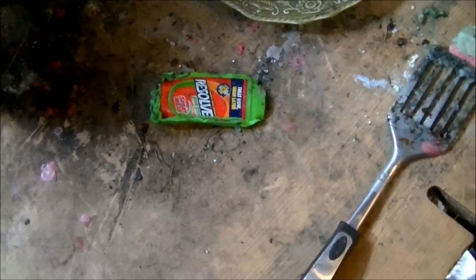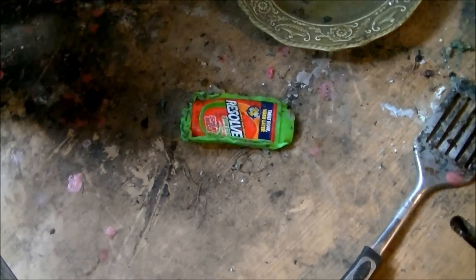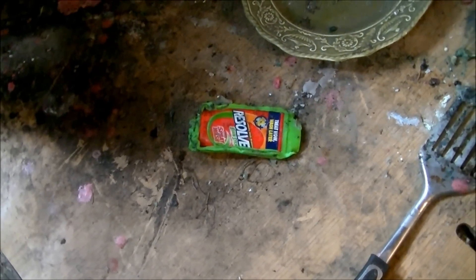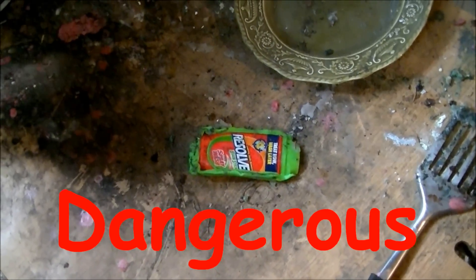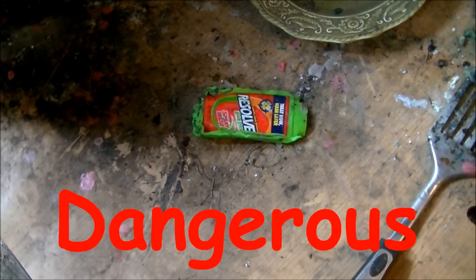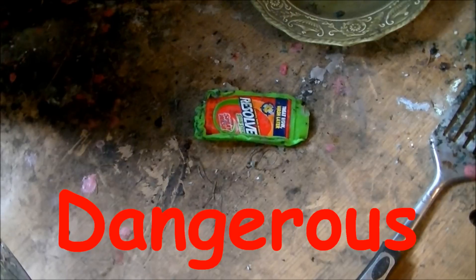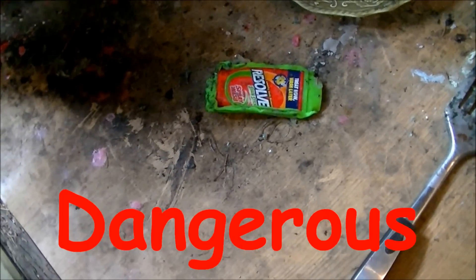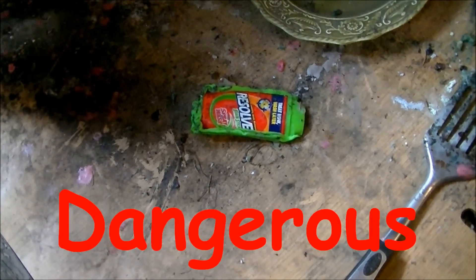So I'm going to have to say that a Resolve Stain Stick is really not something you want to try to heat up in the microwave. It might look like deodorant, but it's clearly not. This is getting a dangerous verdict. It's not just unsafe — anything that roars up that much fire in the microwave is dangerous. Very dangerous.